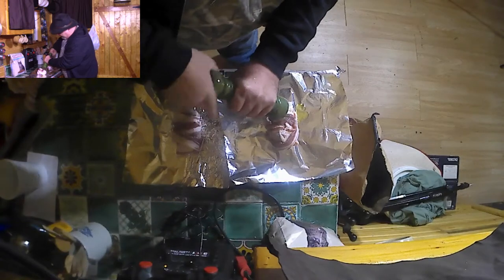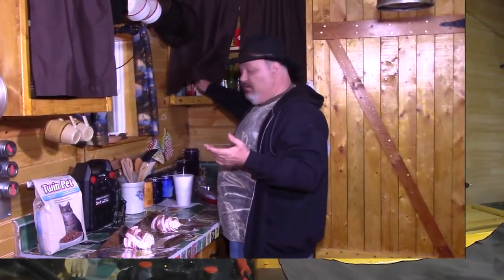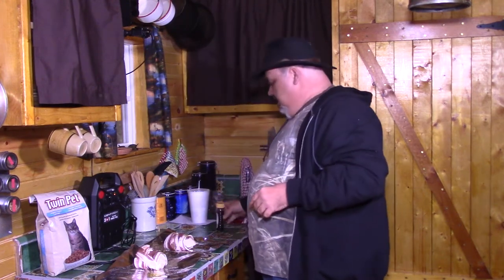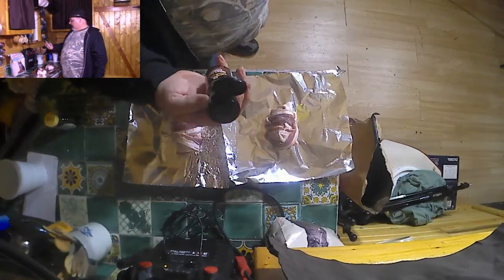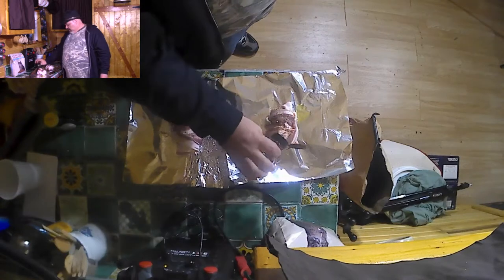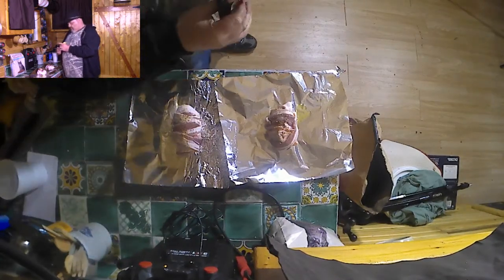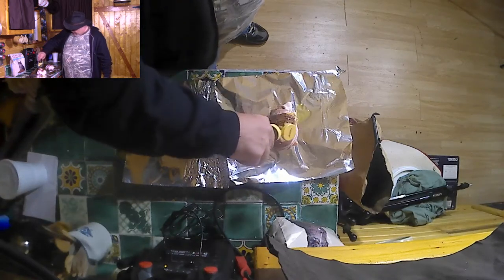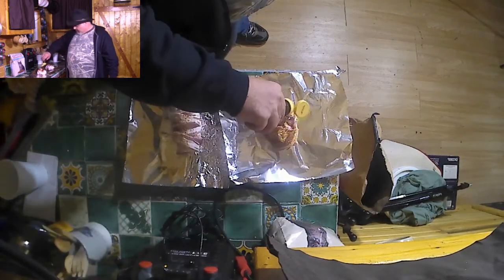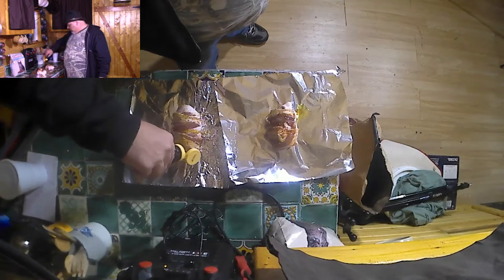Looking good! You can put other seasonings on if you want. I'm gonna sprinkle on a little bit of this brown sugar bourbon steak seasoning — not much, just a little. Now we are going to drizzle honey over the top — doesn't take much, just a light drizzle. You can also do this by sprinkling brown sugar over the top; I'm using honey because I've got it and it's worth it.